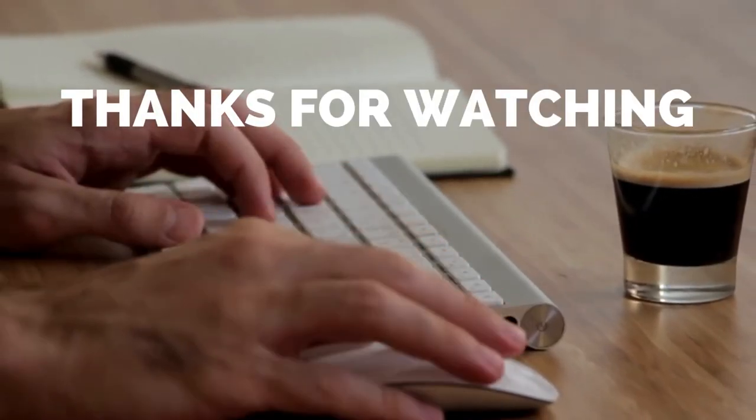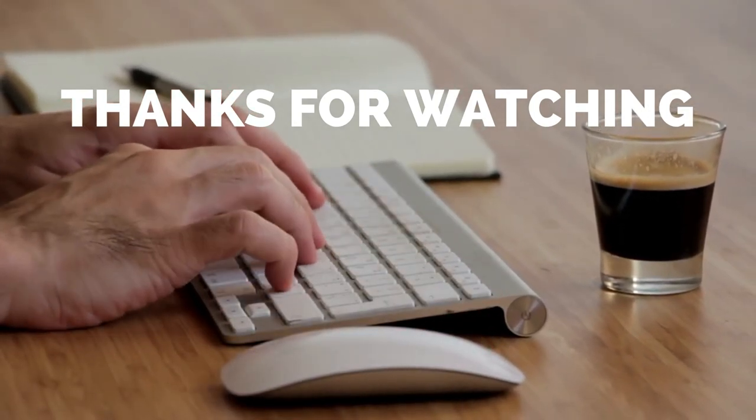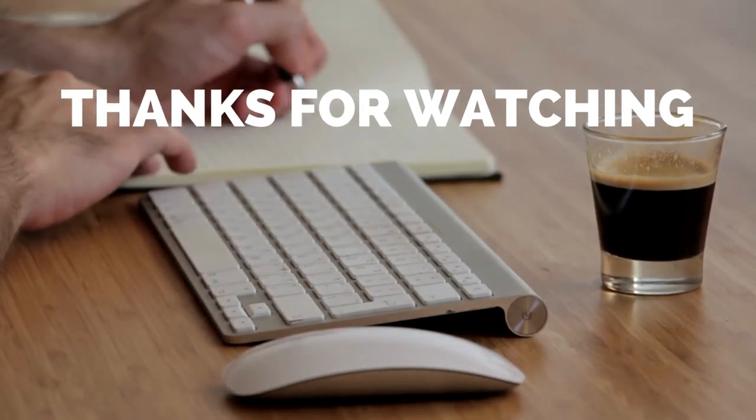That's all for today. I hope you liked the video. Please tell us which products you'd like us to review next in the comments section, and don't forget to check out the description box for all the buy links of products featured today.